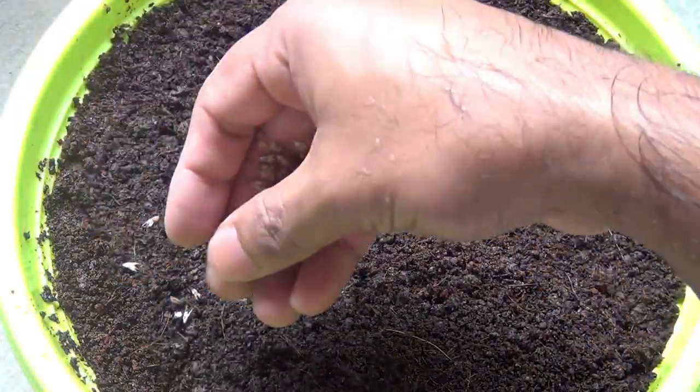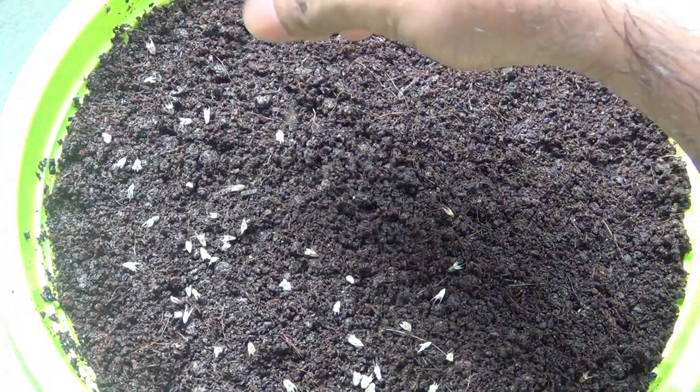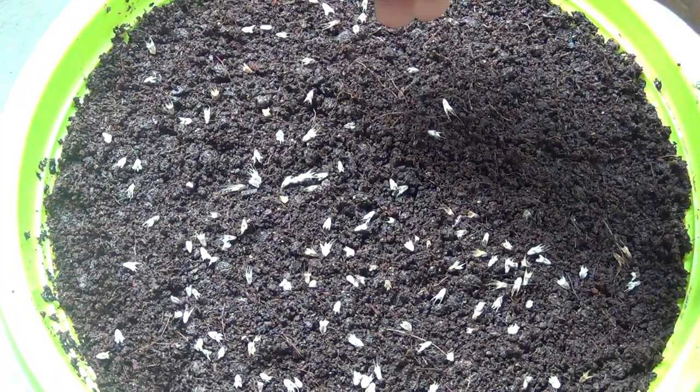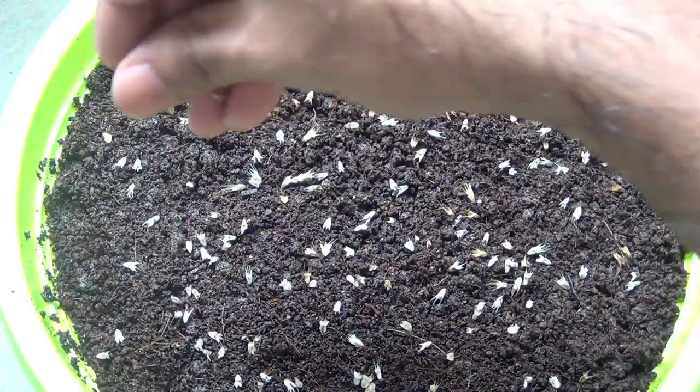Next I am sowing the seeds. While sowing, if possible please try to keep a gap between two seeds — that way you will be able to pull out the seedlings very easily.